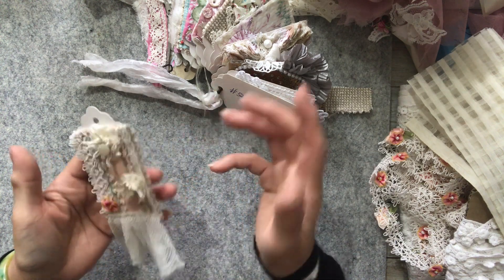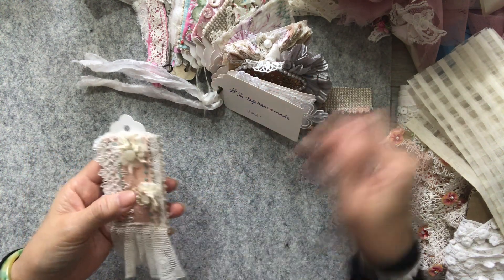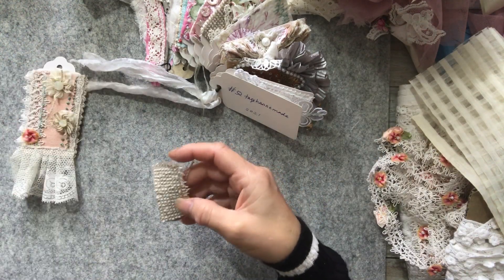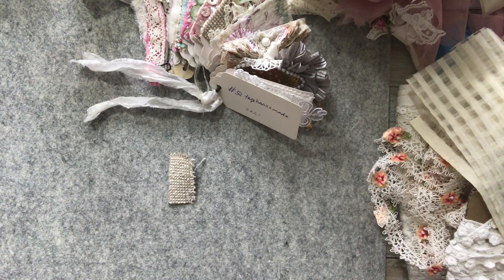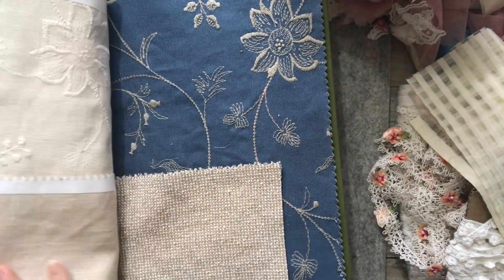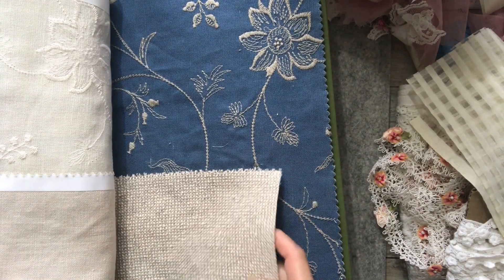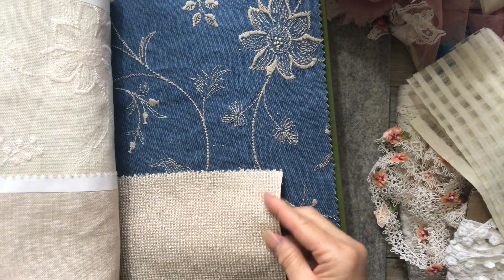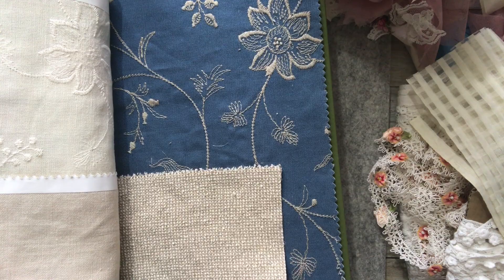What I have used was this as my base fabric, which is linen, and I'll show you where I got it from. It's from my amazing finds and this is the fabric that I have used. It is linen - a thick tweed kind of linen and this is from Belgium. So I used a bit of it.